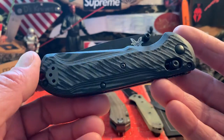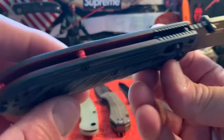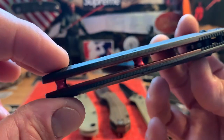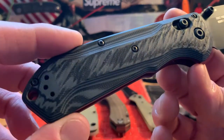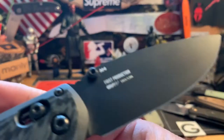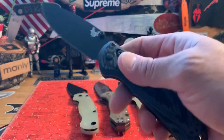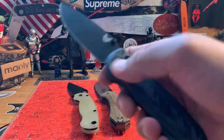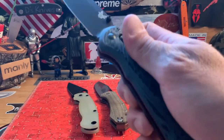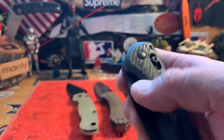Last but not least, the Benchmade Super Freak — a lot of you might know it as the Deadpool colors. You've got the kind of burgundy-ish liners, red spacers, cool G10. This one's a first production, M4 steel. With this knife, a lot of it had to do with the thumb studs. I have my Griptilian custom that I use a lot more, so this one doesn't really suit my needs. But it's a dope knife — a lot of people love it, the DBK boys love it.